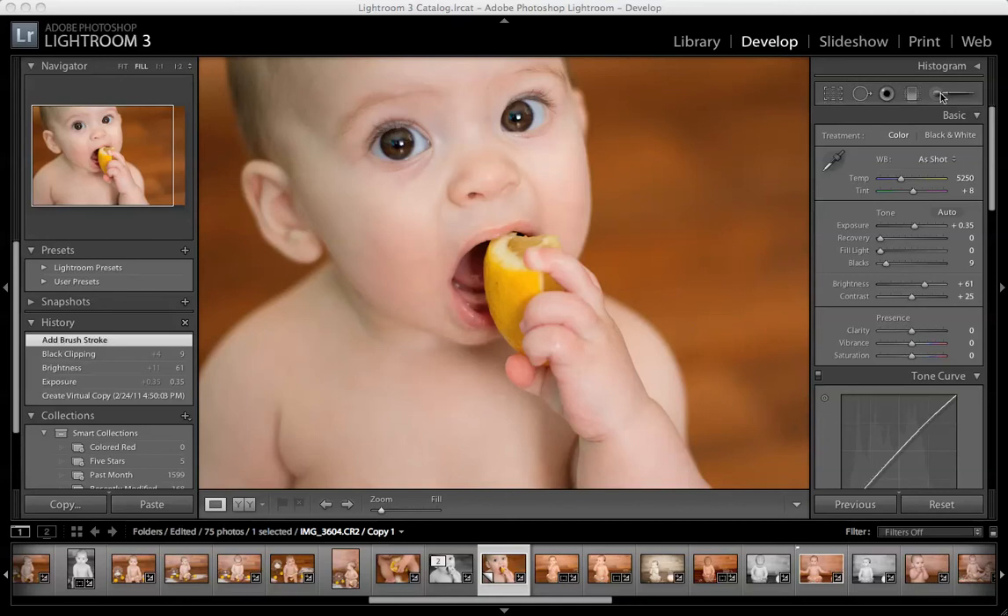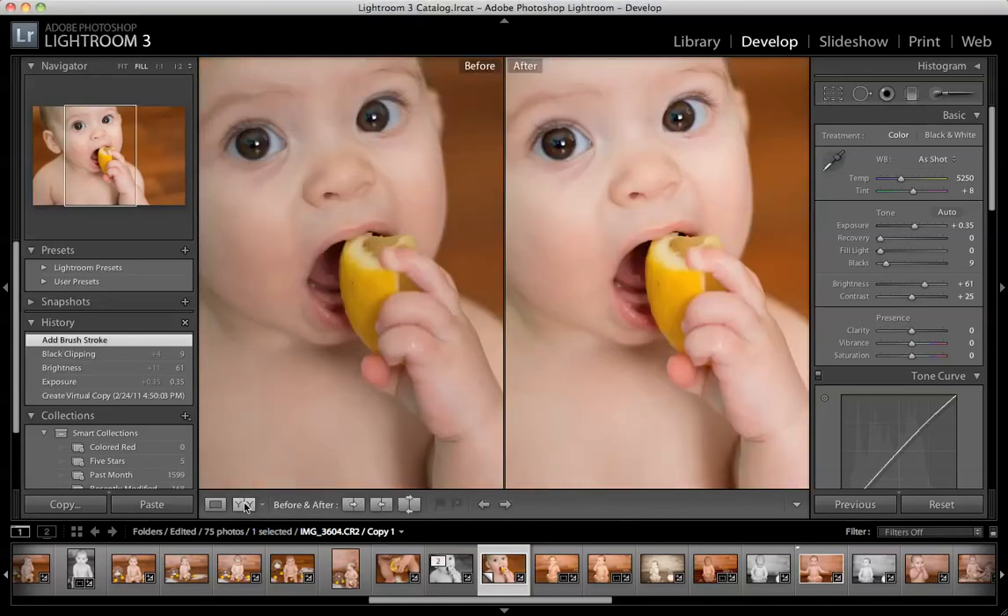So in your Develop tab of Lightroom, your brush is right over here at the very far right. Today, to show you the changes that I'm making, I'm going to do a split screen so you can see the before and after.